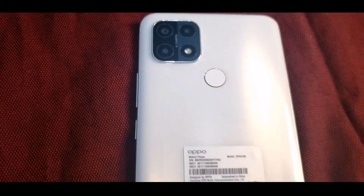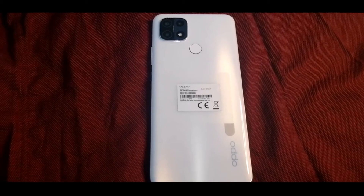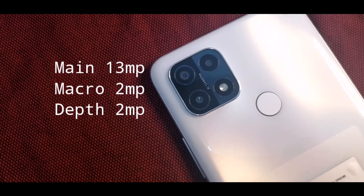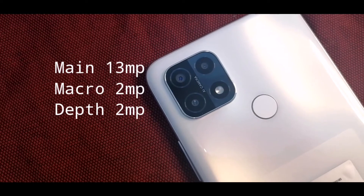Let's check the phone. The light on the phone — it's about 4,230mAh battery. It takes about half an hour to charge. We can see it supports 10W charging and a Type-C connector.